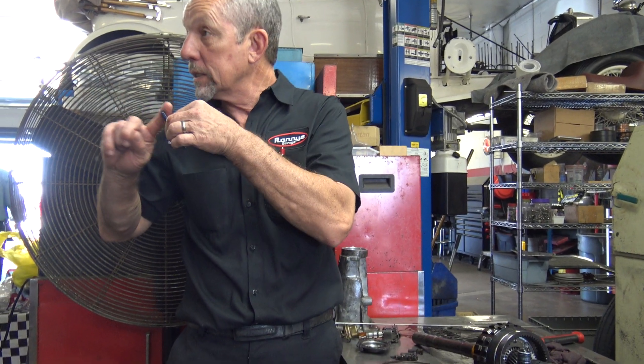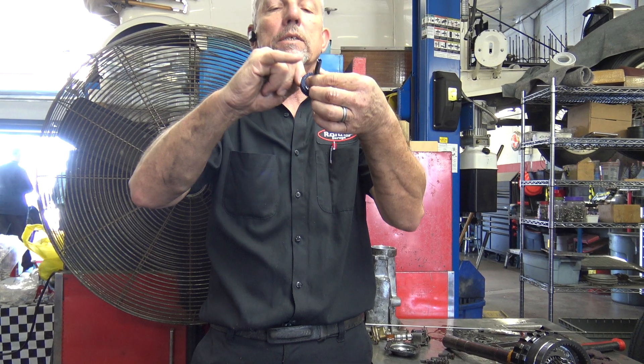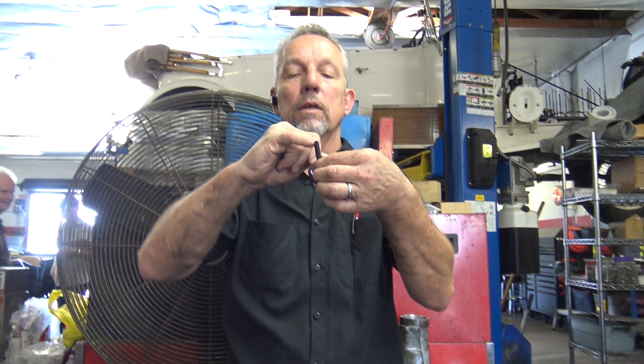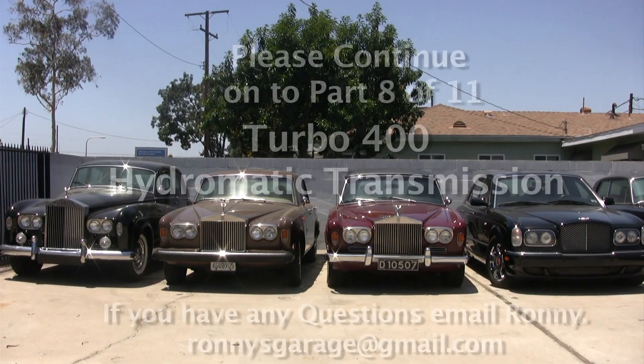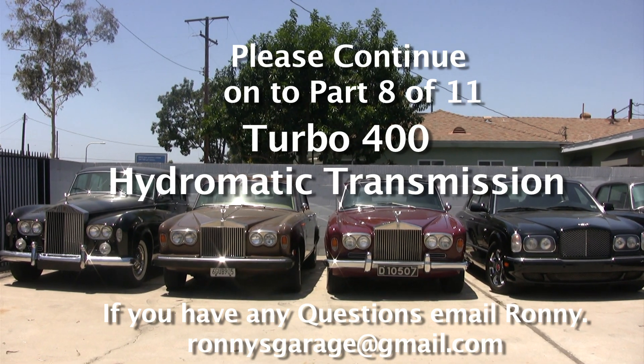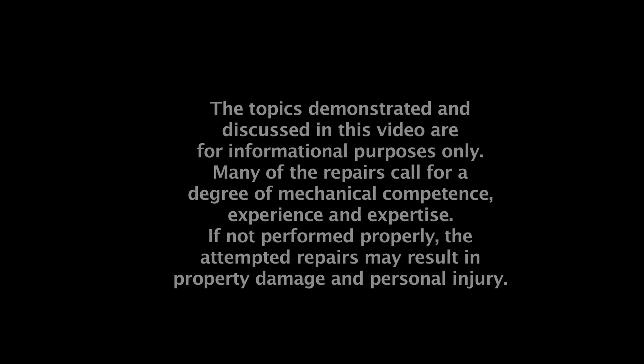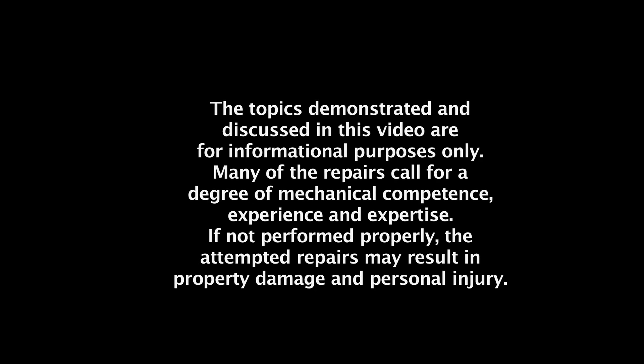I might replace this back — to Greg's question — because it has the groove here and this one actually doesn't. It's got a little one just so it doesn't leak. It'll function just fine.